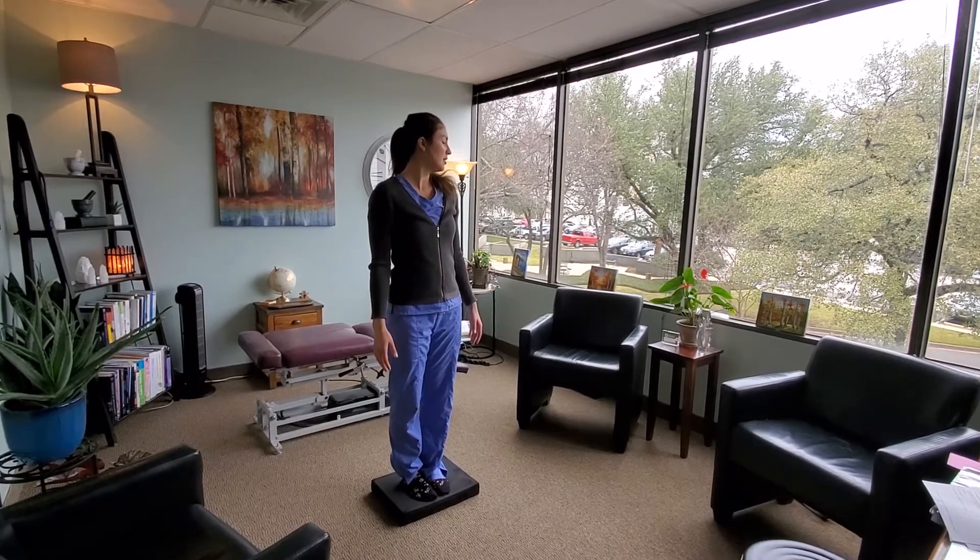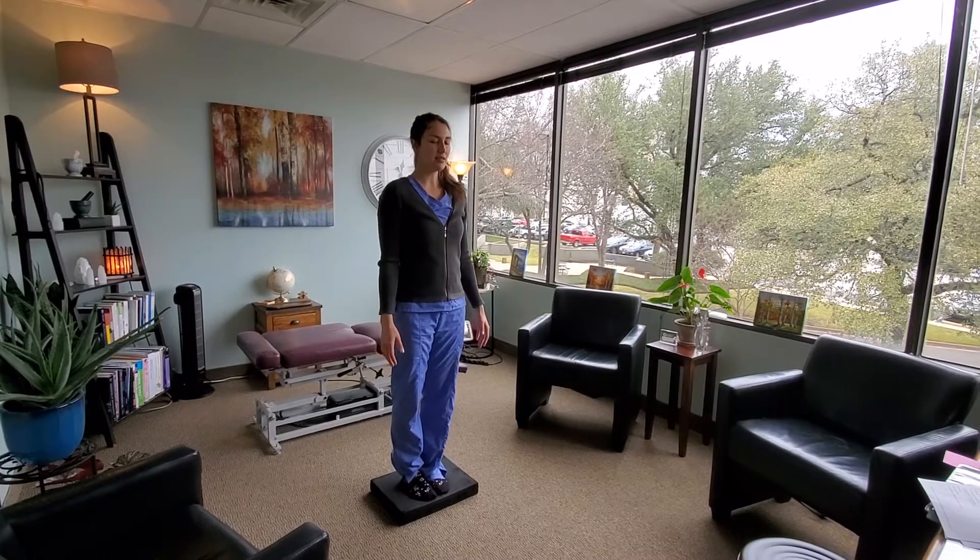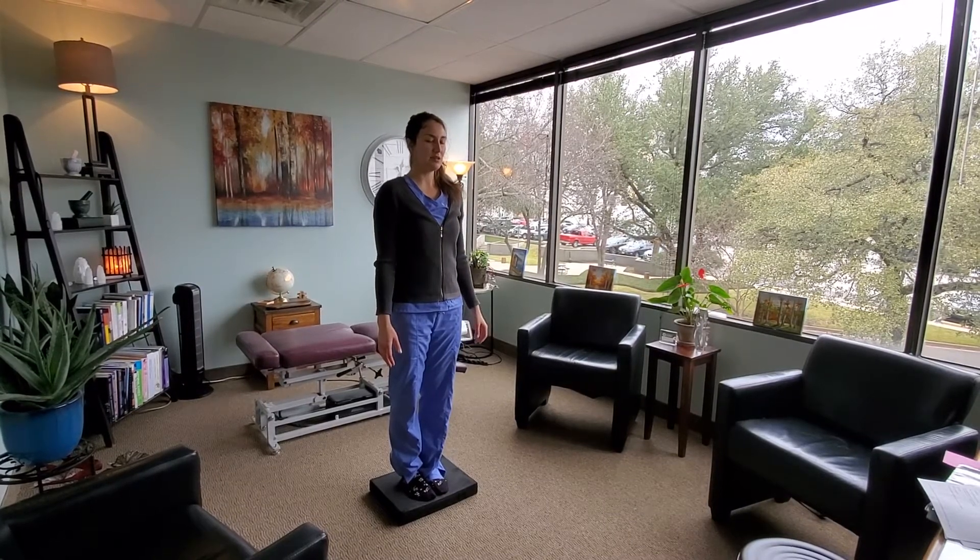We just went right, now we're going left, then we go back to straight. We last about three seconds in each position.